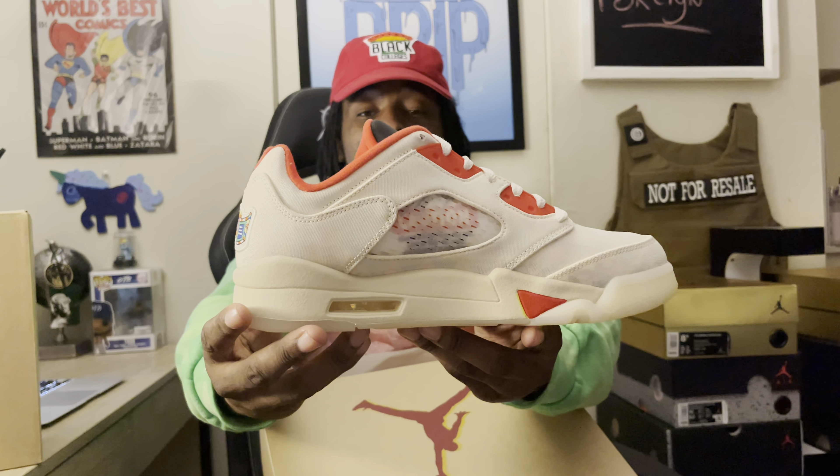We're going to read some information — this is off of sneakernews.com, shout out to sneakernews.com. It reads: debuting tomorrow — which actually, these came out, I'm late on these. It said it came out January 23rd. Today is the 26th, so it came out three days ago — it came out on Saturday. So I'm a little bit late, but whatever.